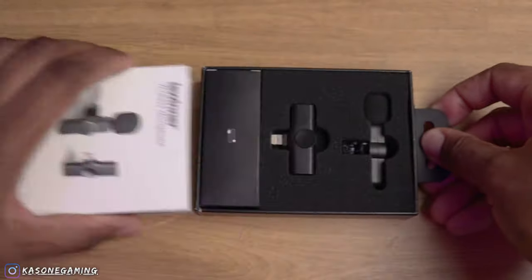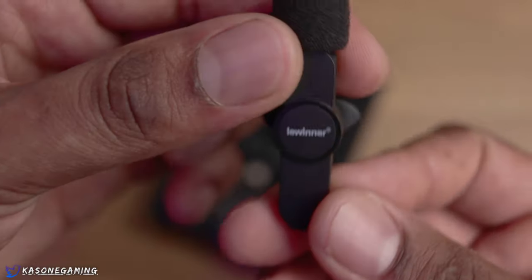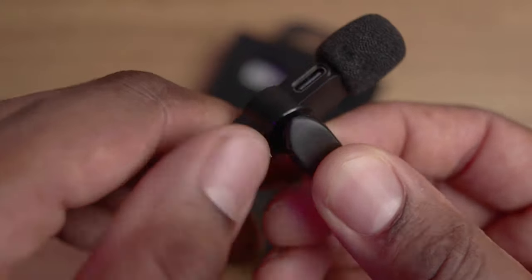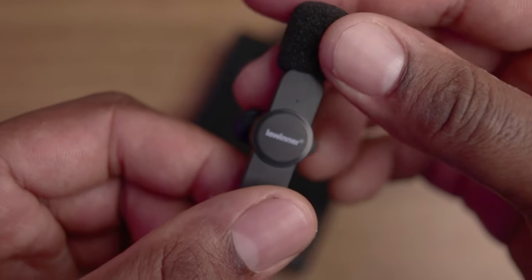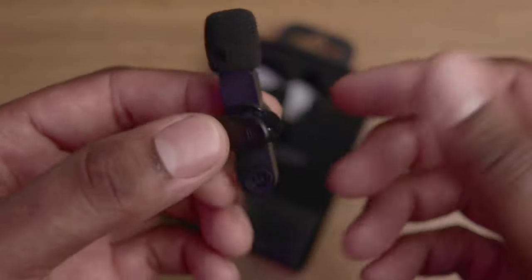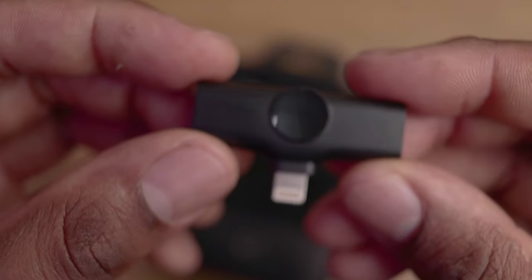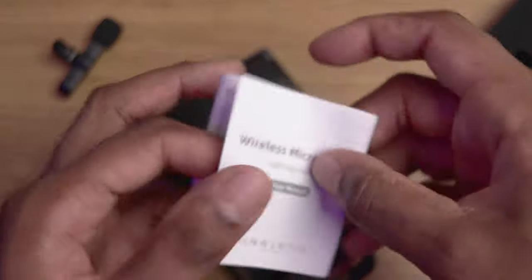Just enough talking — we're gonna open up the box and see what we get inside. This is the microphone right here, really small mic, you can see it says Winner on it. Got the little clip action. The power button is right down here, I felt the click so it's on right now, it's blinking green. Small little mic. And this is the receiver right here that you actually attach to your phone.